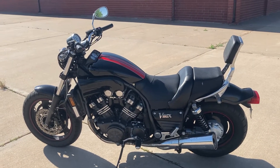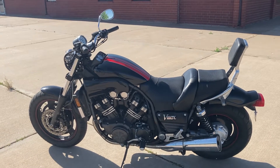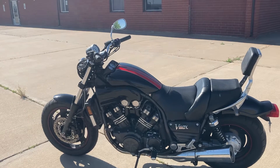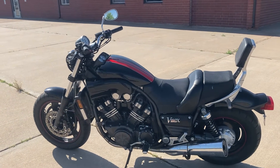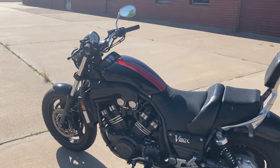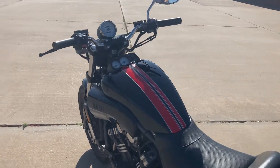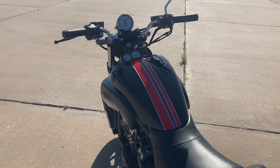Again, really happy with the way the tank turned out — the fake tank and the covers. Definitely a different looking bike swapping those out. Thought I'd get it on video and let you guys see how it turned out. Thanks again, guys. Catch you in the next one.